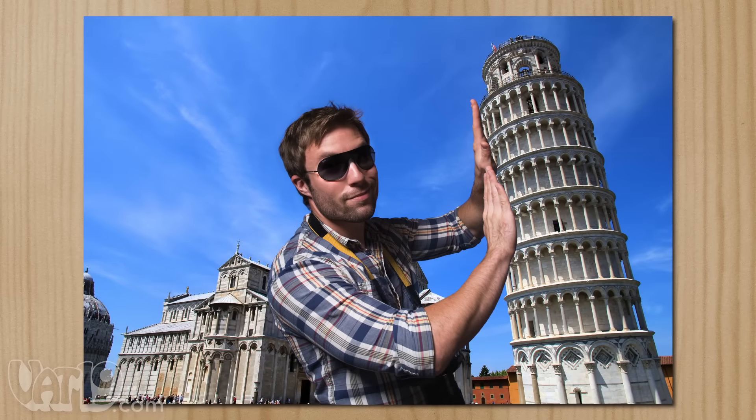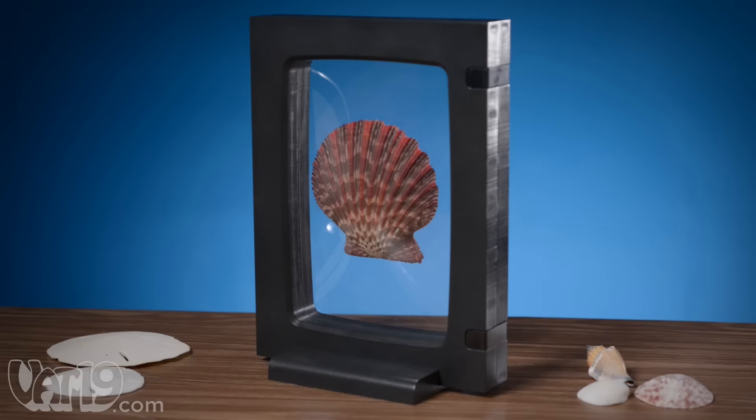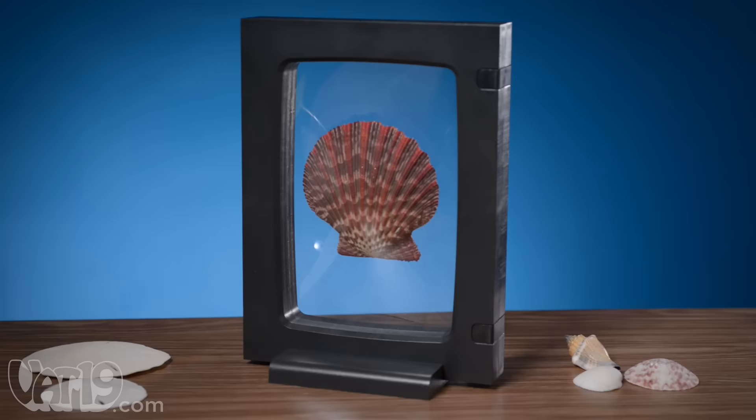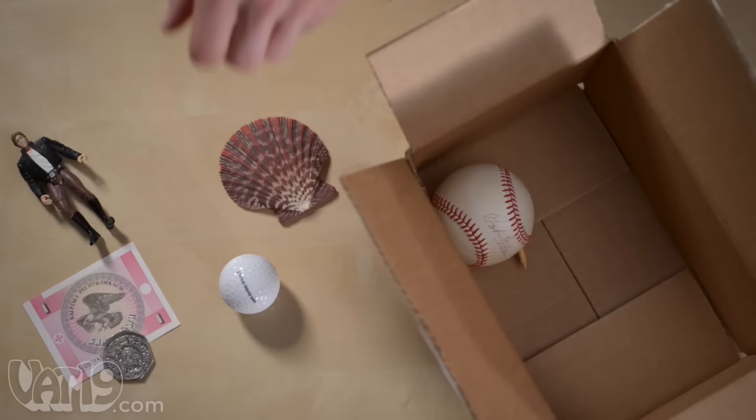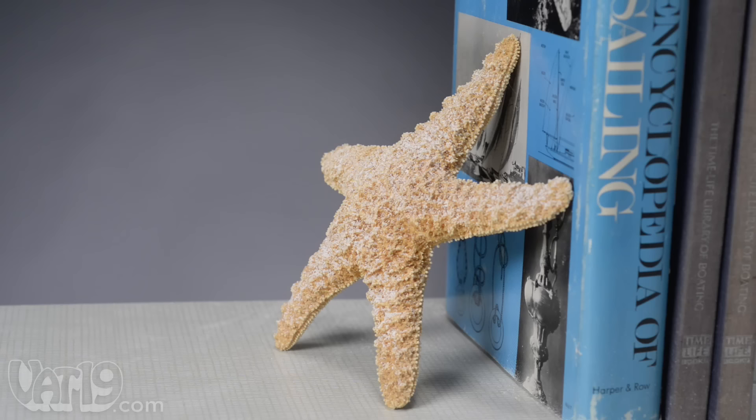We don't live life in two dimensions, so why should we settle for only having flat keepsakes? The Z-axis display frame allows you to showcase your favorite memories and memorabilia, even when they're unusually shaped. Until now, there's never been a really great way to display important tokens. You can keep them in a box where they'll never be seen, or leave them out where they'll grow dusty and possibly break.